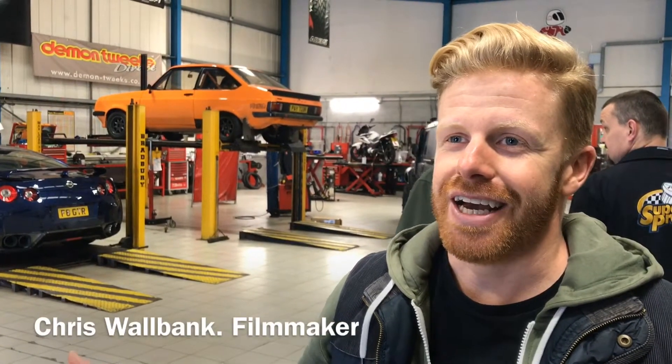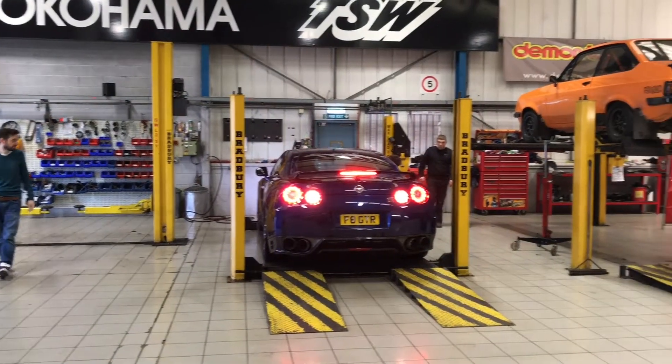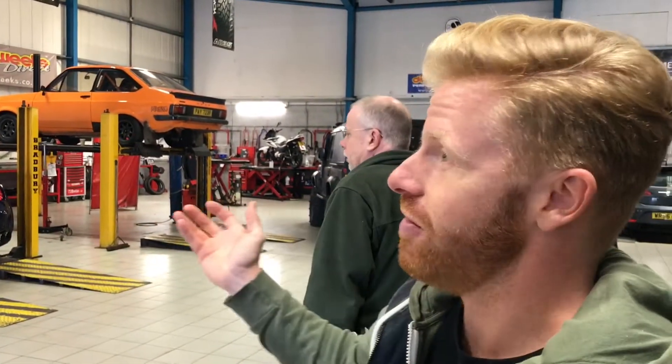Today we're here at Daemon Tweeks shooting with Super Pro Bushes and we've got a lovely Seat Leon FR to shoot the installation of some bushes on. We're in the Daemon Tweeks workshop, as you can see — a really nice environment to work in, great light, so you should get some really nice video and stills from today.